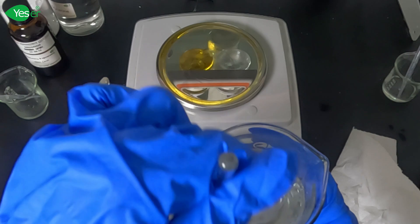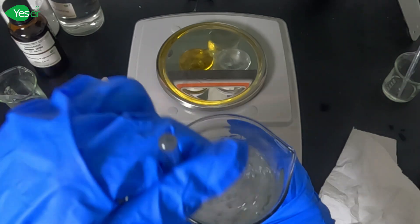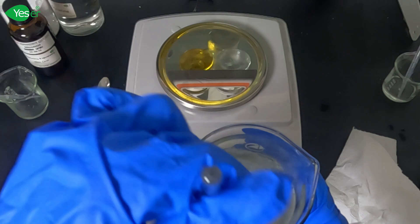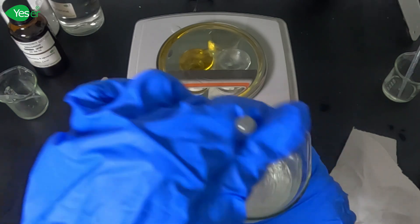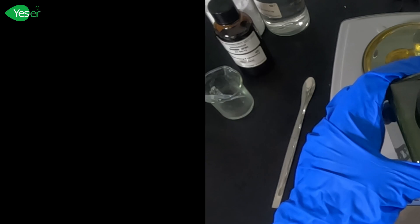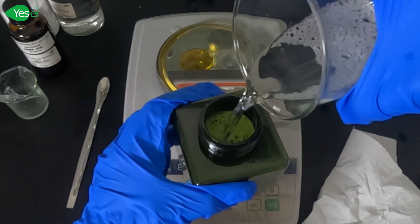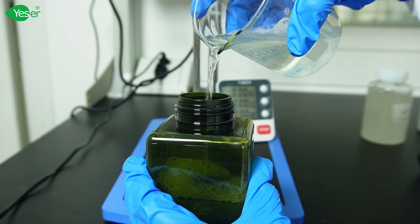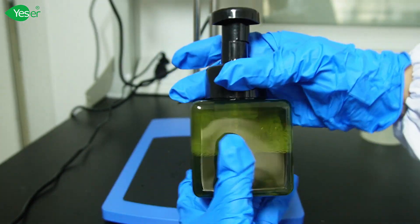Then we will pour this mixture into a 200ml bottle with a foaming pump. As you can see, our hand wash has a clear, smooth appearance, which is a sign of a well-formulated product with no unwanted particles. Also, the viscosity of this formulation is low because the foaming pump will do the work in creating the rich and creamy foam out of the watery hand soap.